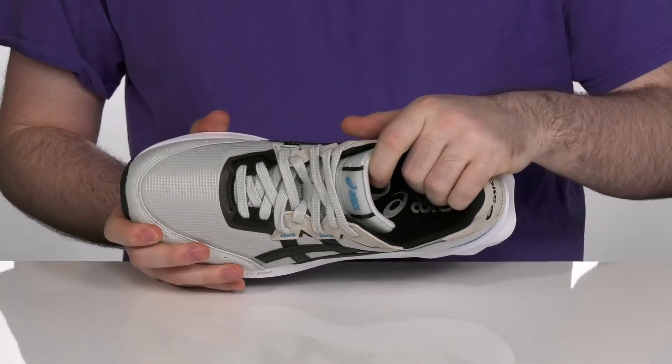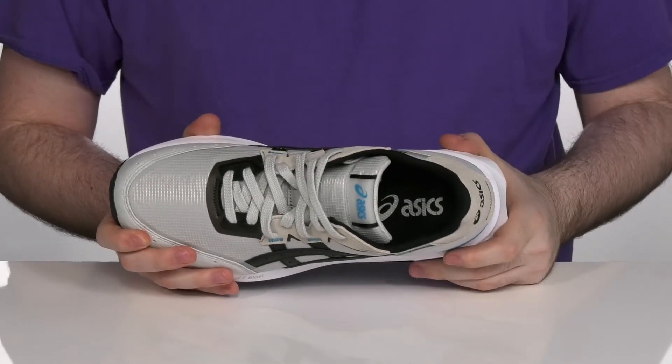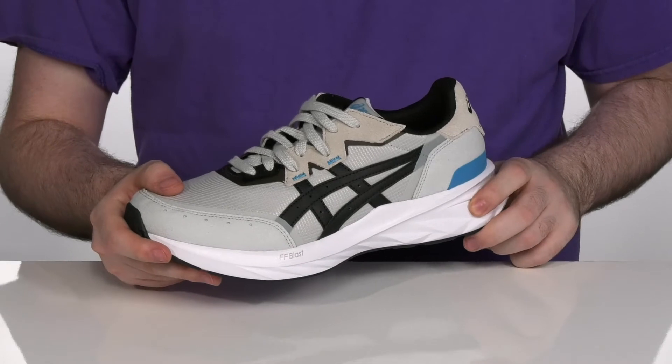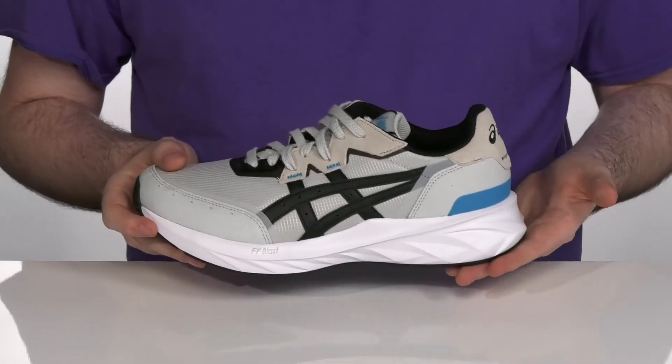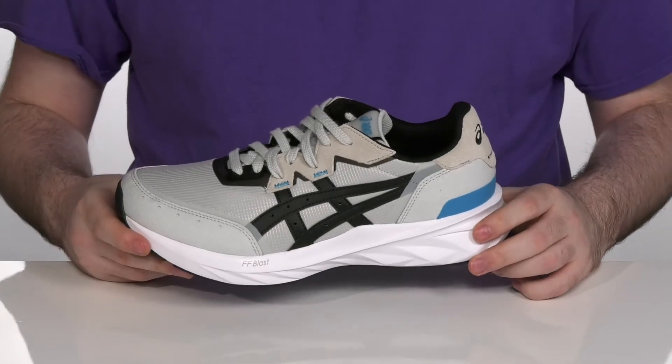The inside lining is also mesh to keep it super breathable with a comfort foam footbed underfoot. The midsole is Flight Foam Blast — a lightweight midsole foam that has energetic and highly responsive cushioning with bounce for a more efficient ride.